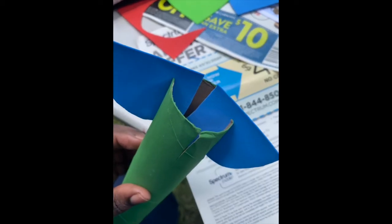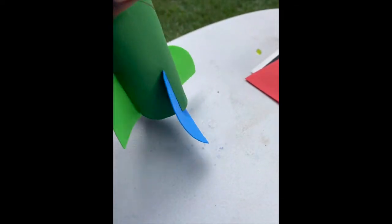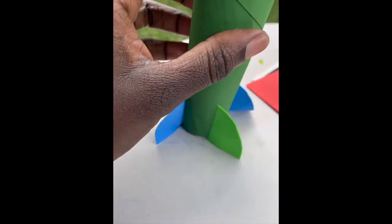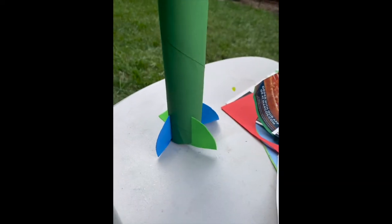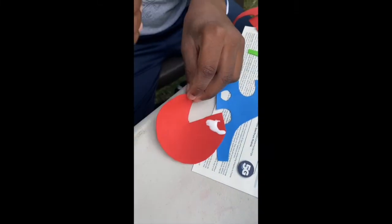You're also gonna need four slits cut into one end of your paper towel roll. Then set up the base by inserting the pieces into those slits — the base part goes in first, and then the other piece just goes right into that slit and it's going to look just like this when you're done.